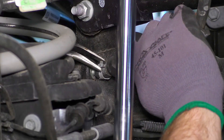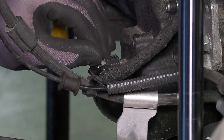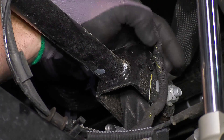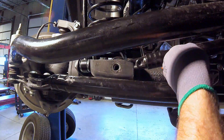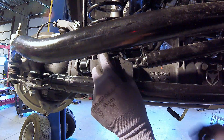Install the new front sway bar link. Reconnect the breather hose, axle actuator plug, and any plastic retainers you removed. It is alright to reinsert the bolt for the track bar while the vehicle is in the air, but do not tighten the bolt until the vehicle is back on the ground.